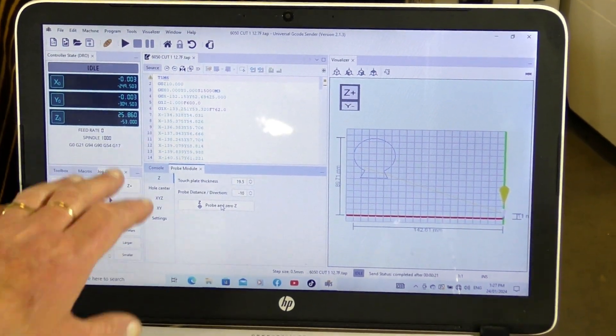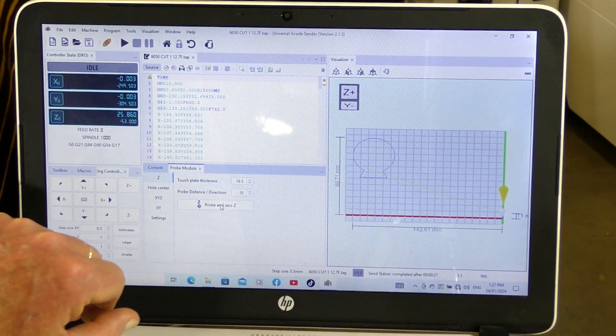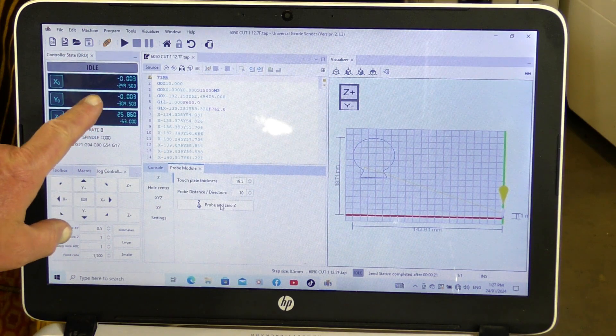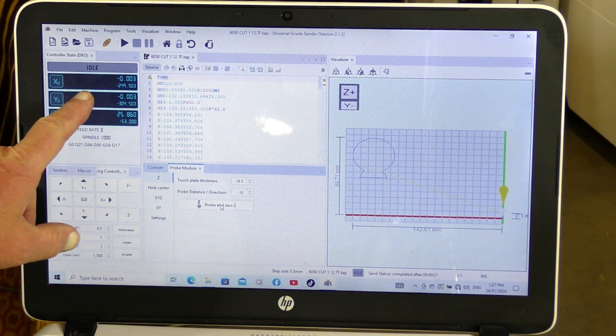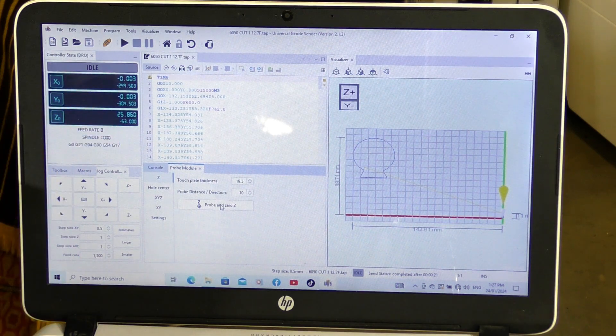So we've got our program put in, our first part of the program, we've homed our machine, we've set our zeros for the X, Y and Z, and now we better do the cut.